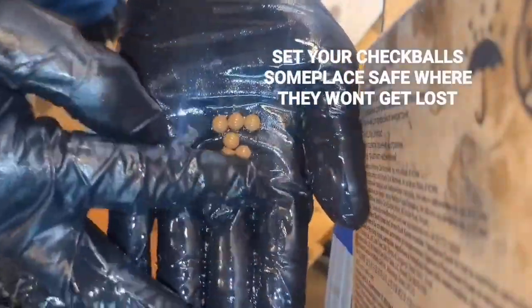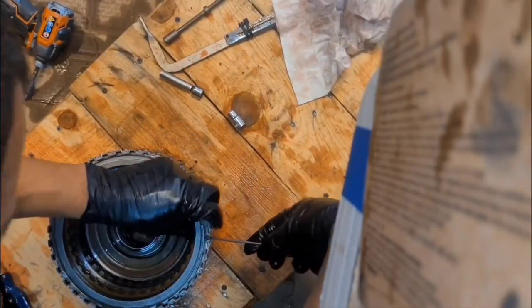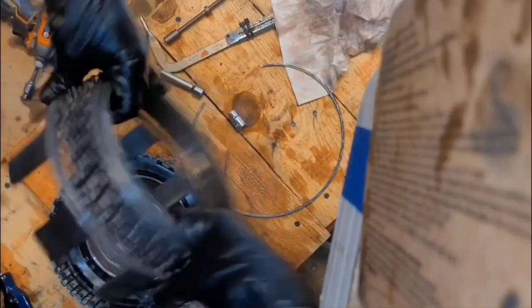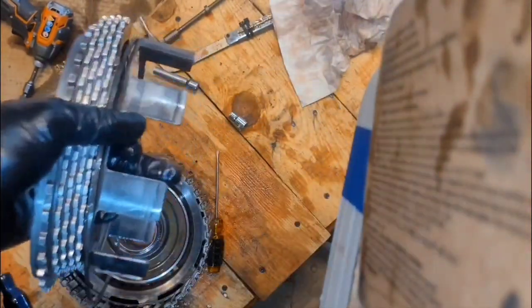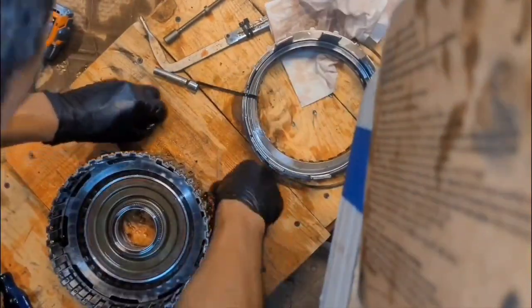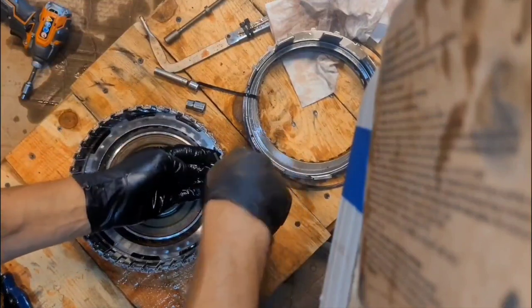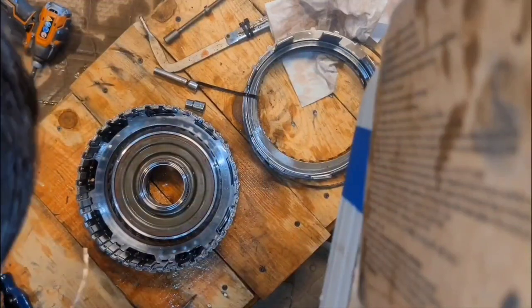There are my seven check balls — they're fairly new so you're not going to see any wear on these. Now let's start digging into the clutches. Here we've got the 3-5 / 1-2-3-4 drum. We still have pretty good friction on these — keep them all together. Tie straps come in handy for lots of things, and this is one of them.